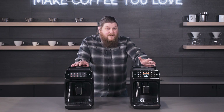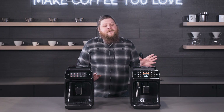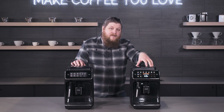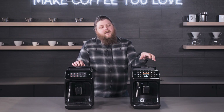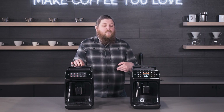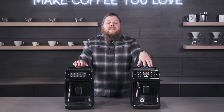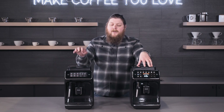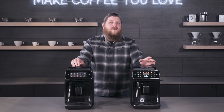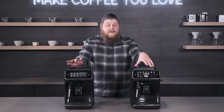Another thing I noticed is that the 4300 just sounds better than the 3200. The 3200 isn't obnoxious but it has a higher-pitched grinder, whereas the 4300 has a more rumbly tone. During rinsing and brewing cycles the 4300 sounds a little more insulated and deeper as opposed to the higher-pitched sound of the 3200. That's going to sound different to every person, but it's worth mentioning.